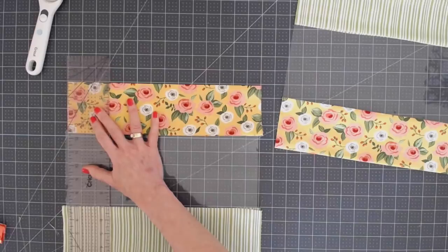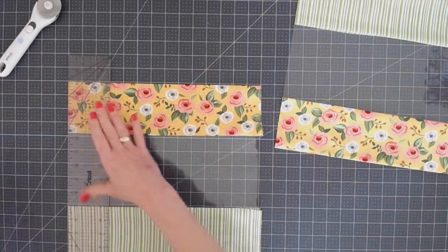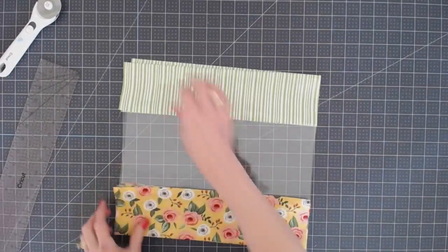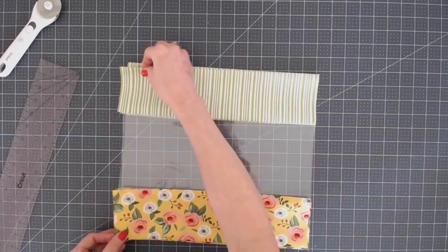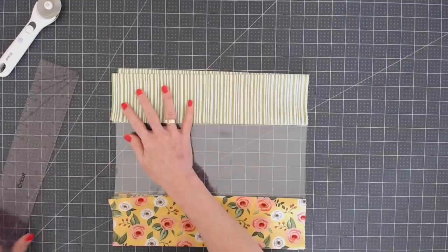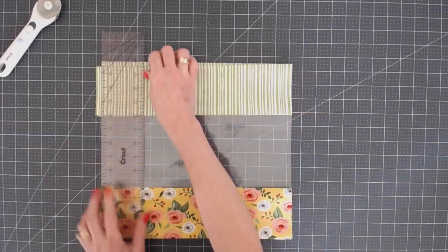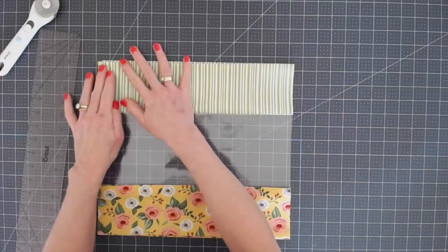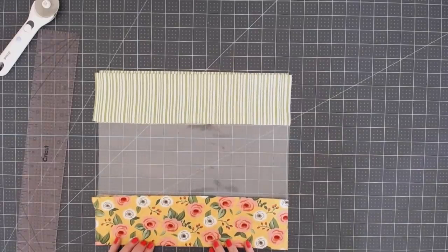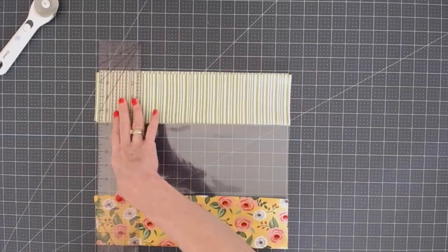Trim one side of the second panel and then lay it on top of the other one to make sure we have two panels exactly the same size. When working with vinyl, things tend to slip and slide, so take your time and make sure you're lined up. Then trim off just enough so both panels are exactly the same size.